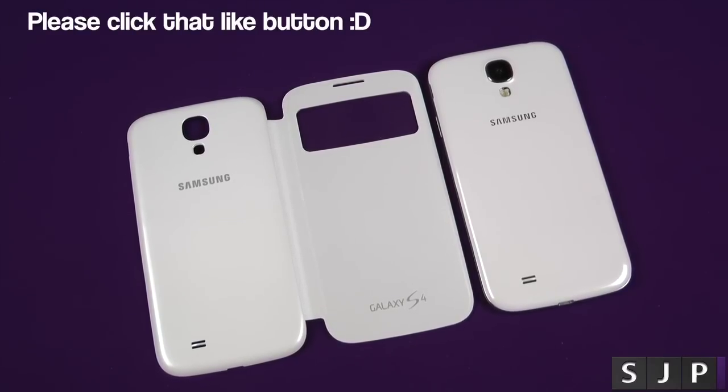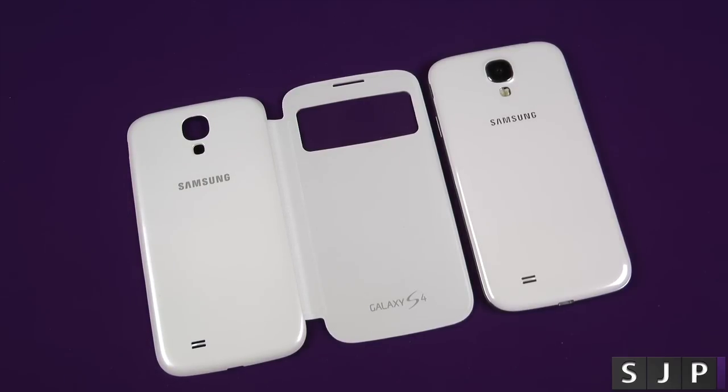Hey everybody, Sam back once again. Yes, we're here to review the YesView cover for the Samsung Galaxy S4. So let's check it out.